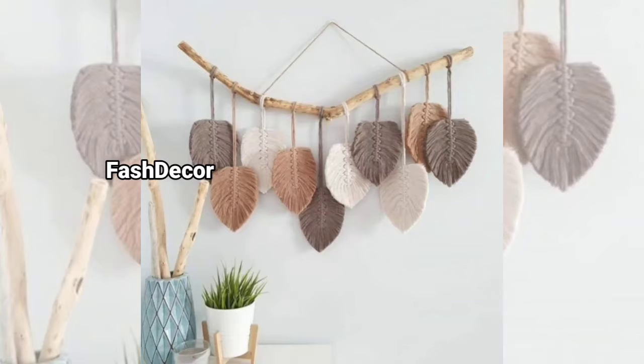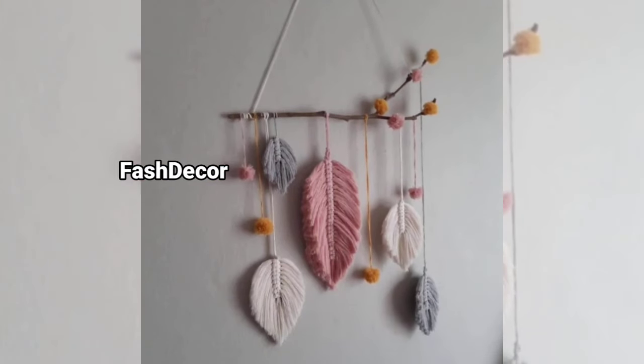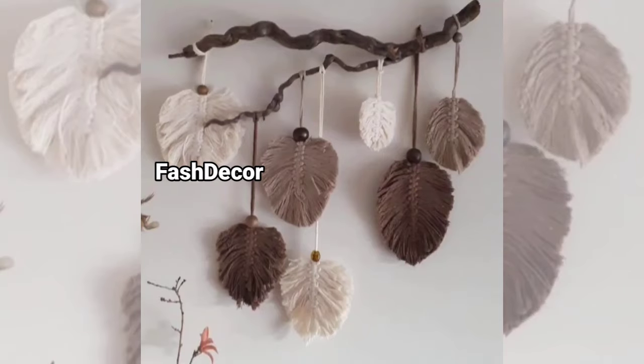First up, we have the classic boho fringe. This is one of the most popular designs, where long tassels are added to geometric patterns. It's super easy to make and works perfectly in a living room or a bedroom.